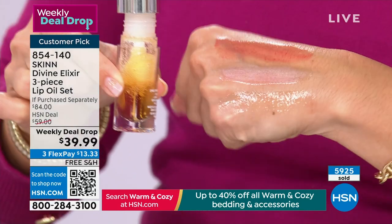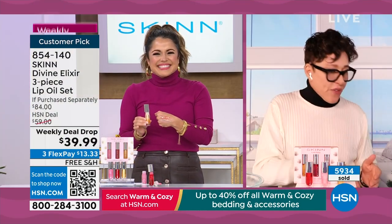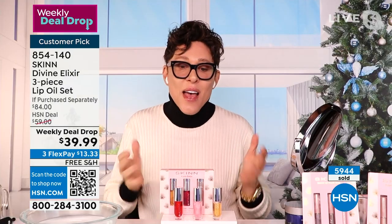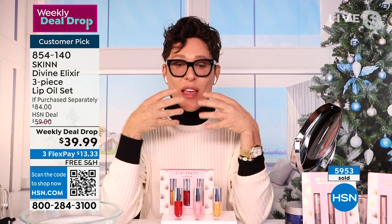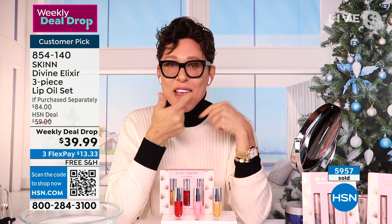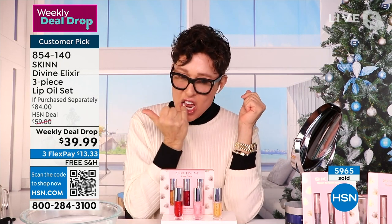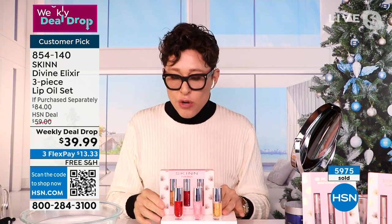I use the golden all day long — I have it in every drawer, my dog bag, my car, my office, and my nightstand. I put it on before I go to bed at night. I am so addicted to these because I hate dry lips. And the pigments are from plants, so they're safer.